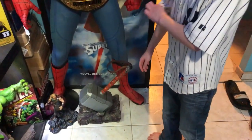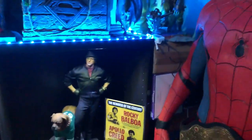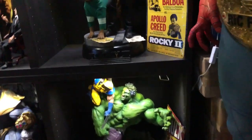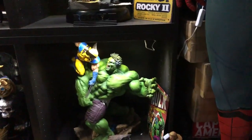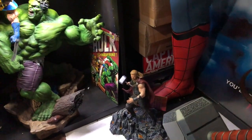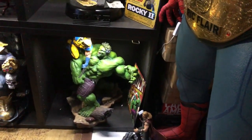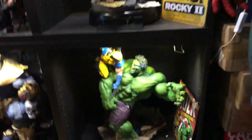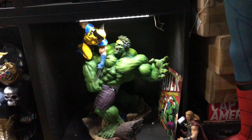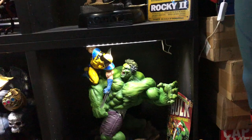We also have a sword — that's a PVC sword from Thor: Ragnarok. And this monster here is Hulk versus Wolverine — that's a 1/6 scale piece.